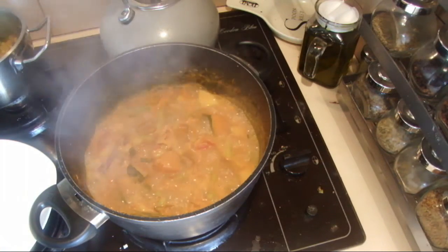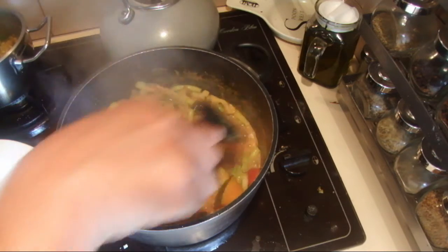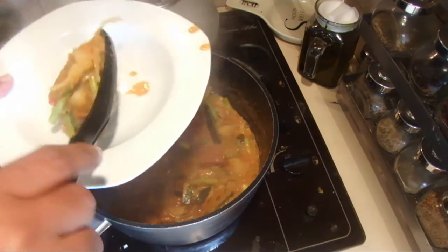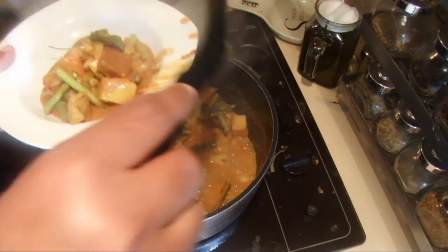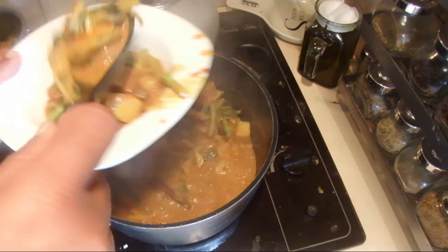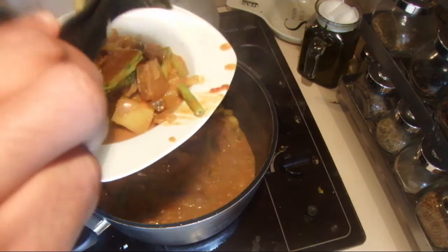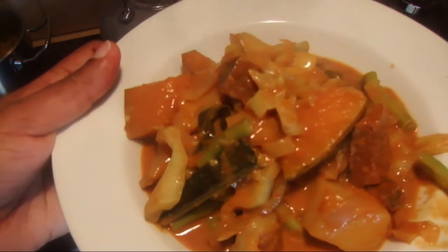The mixed vegetable and dried fish curry is ready. I tasted it and it's really, really nice. This is a really good idea for a meal when you are a busy person — you can mix everything together and it's well nutritious and well balanced too. I hope you will enjoy this. Thank you for watching.